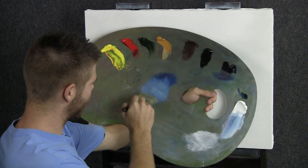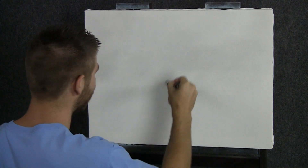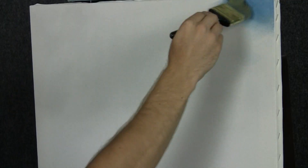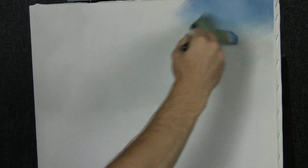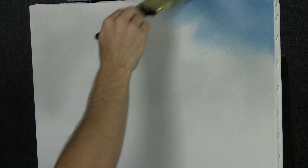We'll start off today with our two inch brush and a nice little bit of blue and white. Maybe we'll come right up here and drop in a simple little sky. Today in our painting the sky is not going to be the feature, so we're not going to spend too much time on it.